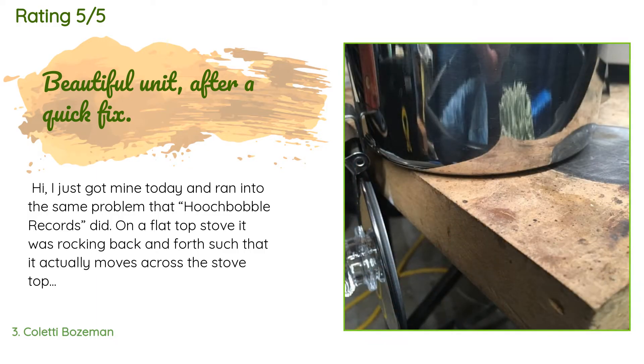A customer said: I ran into the same problem that others reported — on a flat top stove it was rocking back and forth, such that it actually moves across the stovetop. However, I emptied the hot water out, took it to a sturdy table, placed it upside down, and gave the bottom of the container a couple of firm hits in the center with a rubber mallet. Once the bottom was a bit more concave, I filled it up with water and it worked fine.